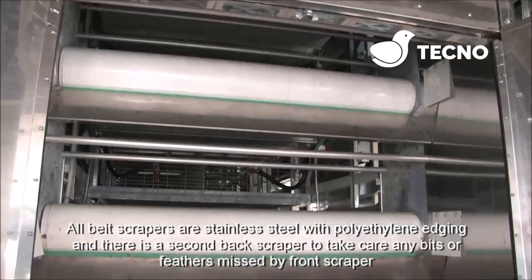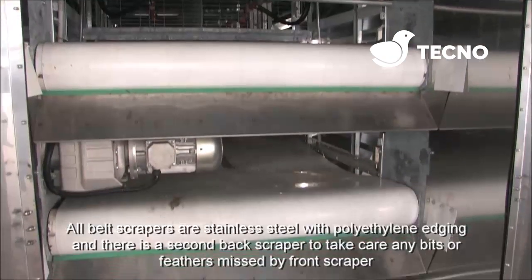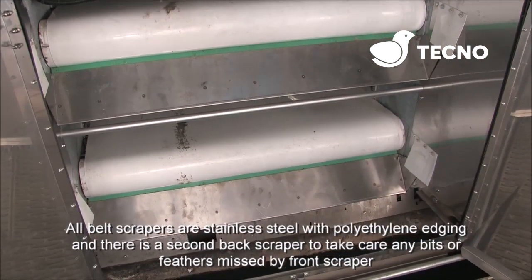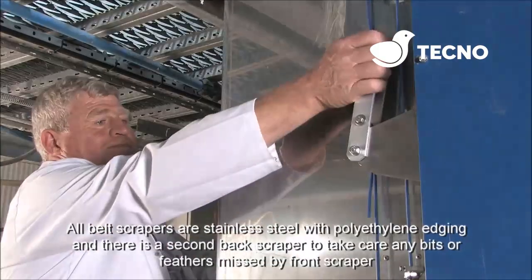All belt scrapers are stainless steel and are fitted with polythene edging. There is a second back scraper to take care of any bits or feathers missed by the front scraper.